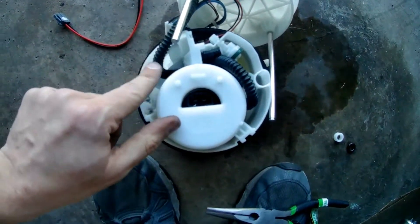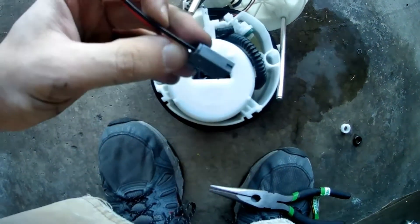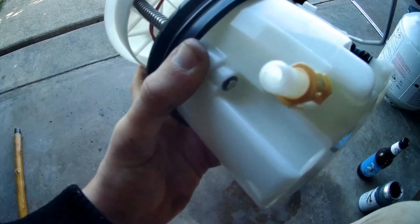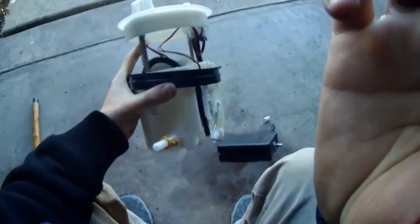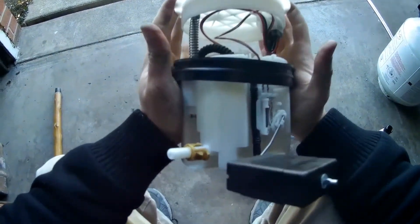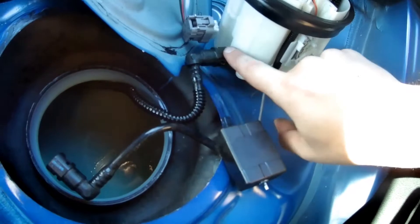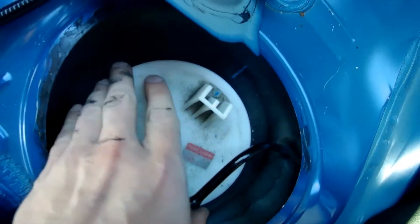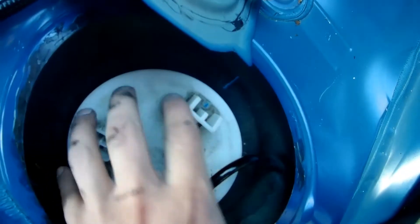Now that we got the clip in, we have to make sure that this is underneath of that. Now we just plug in the new connectors and we reverse everything. Now that we got this clip on, we're just going to make sure that we can squeeze the pump — and it looks like it works. Next, we are going to connect this fuel line to the pump. Make sure it's clicked in and then insert the pump.